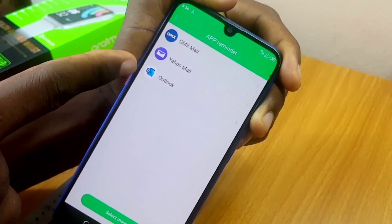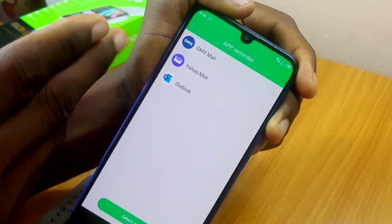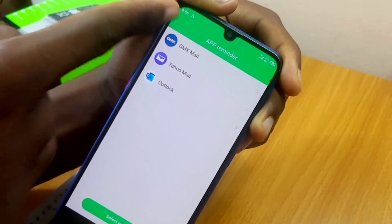As you can see, these apps are now listed under App Reminder. Whenever you have a notification from Outlook, Yahoo Mail, or Gmail, you are going to receive that notification on your smartwatch. You can now go back and it will start working.